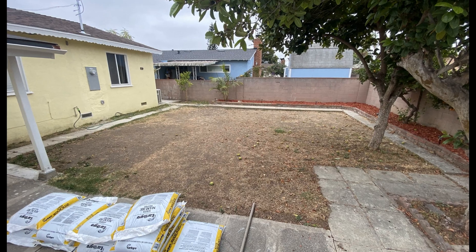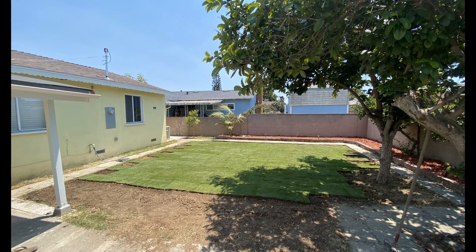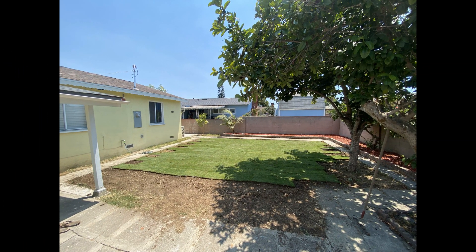My backyard had a lot of space, but needed some major landscaping work. I worked relentlessly to improve the space, laying down sod, cedar chips, planting trees to really make the area pop.